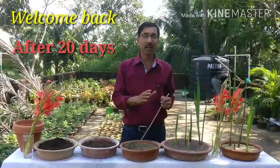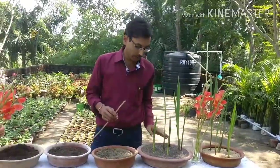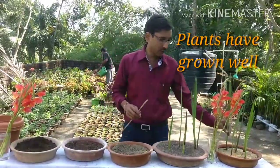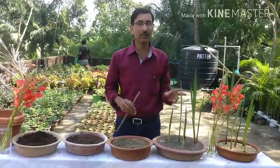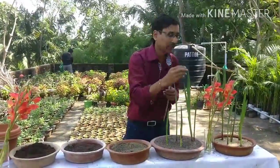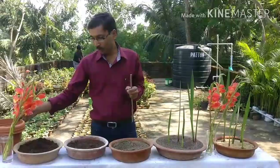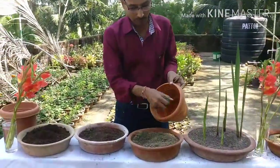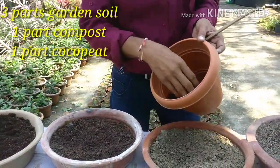Welcome back! We grew the corms in two ways — one in sand only, and another in a compost and soil mixture. After 20 days, you can see beautiful leaves have grown. For the potting mixture, use three parts soil, one part farming compost or any compost, and one part coco peat.